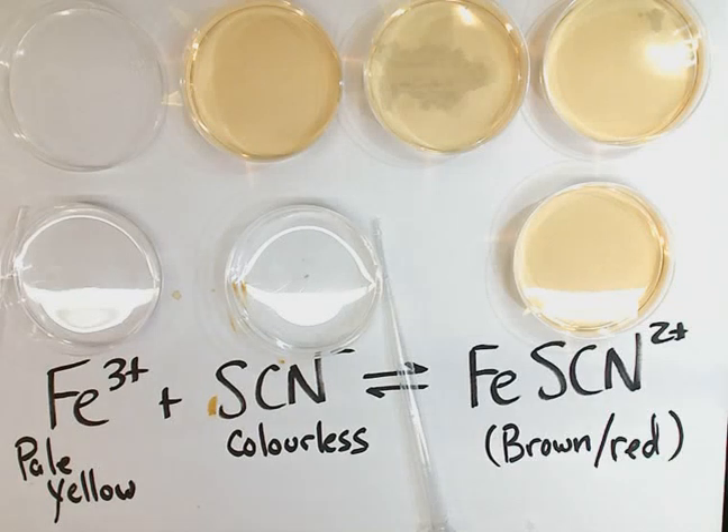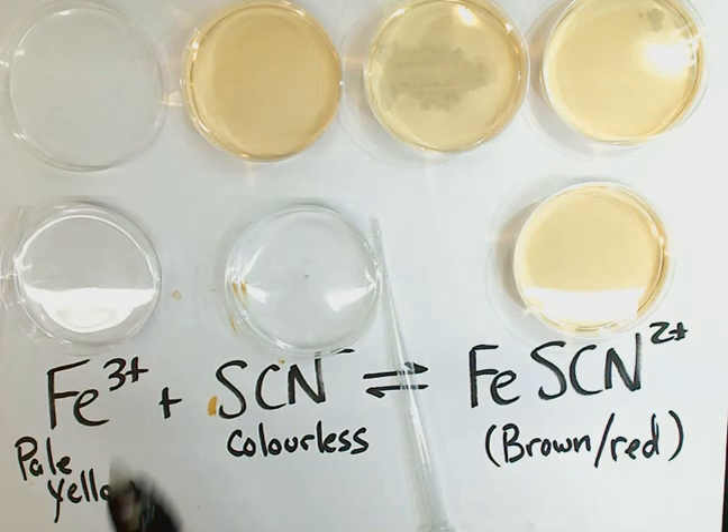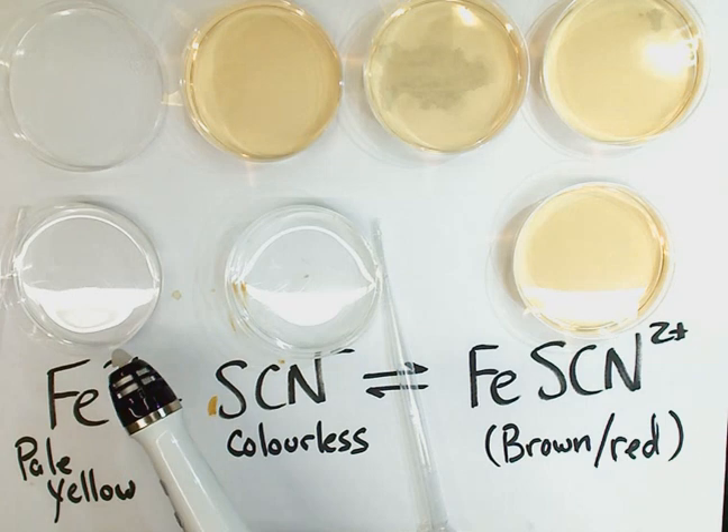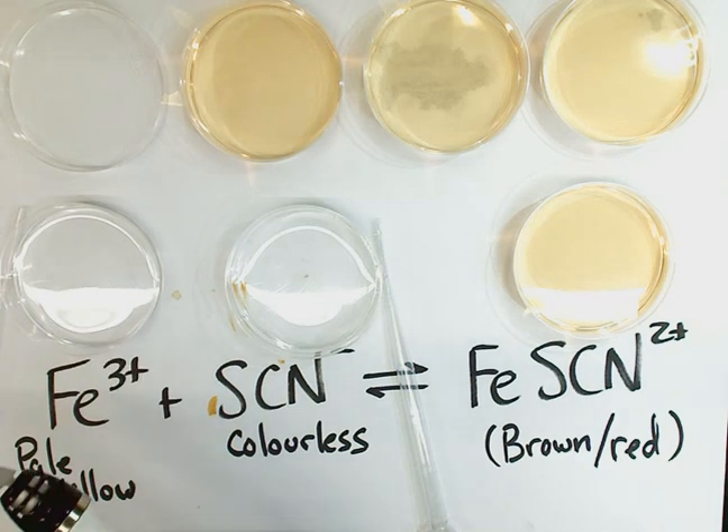Here we are, looking at the equilibrium between iron 3+, from iron 3 nitrate. It's a pale yellow compound, but dissolved in water at this concentration it appears almost colorless. We also have, right beside it, a solution of potassium thiocyanate, which contains the SCN⁻ ion. It is also a colorless-looking compound.